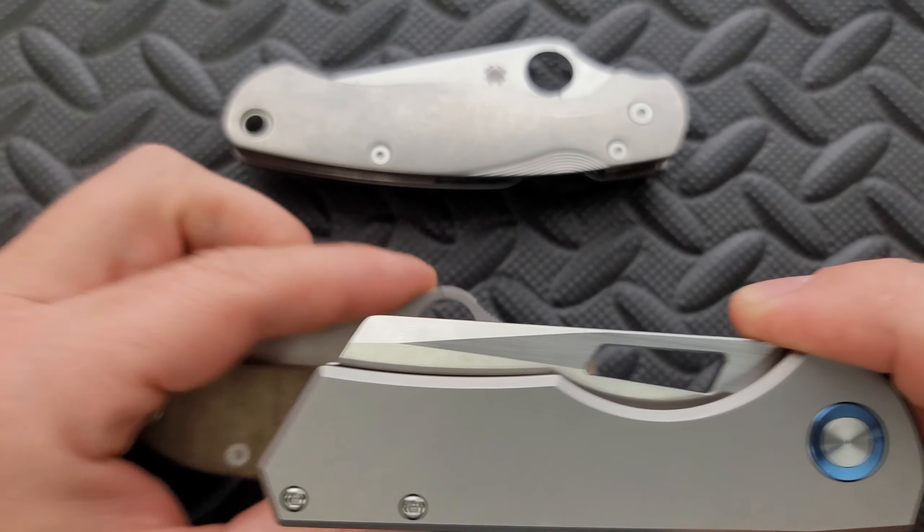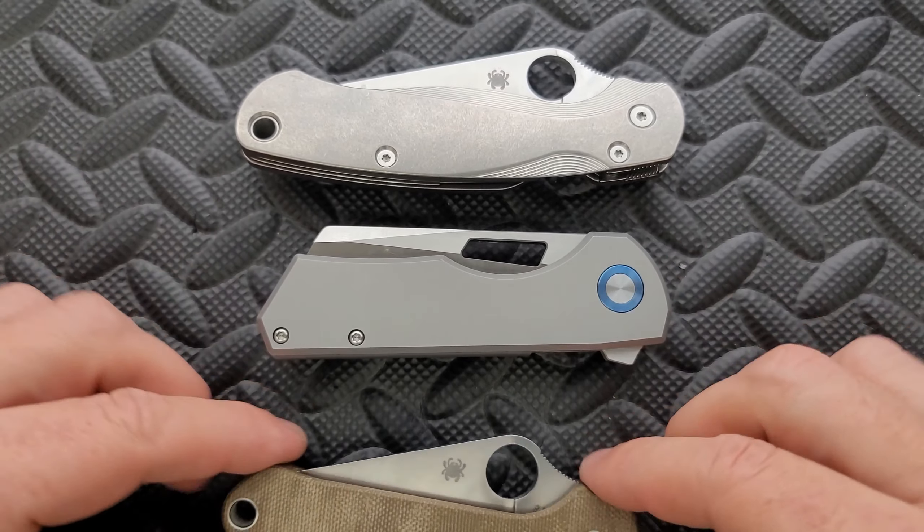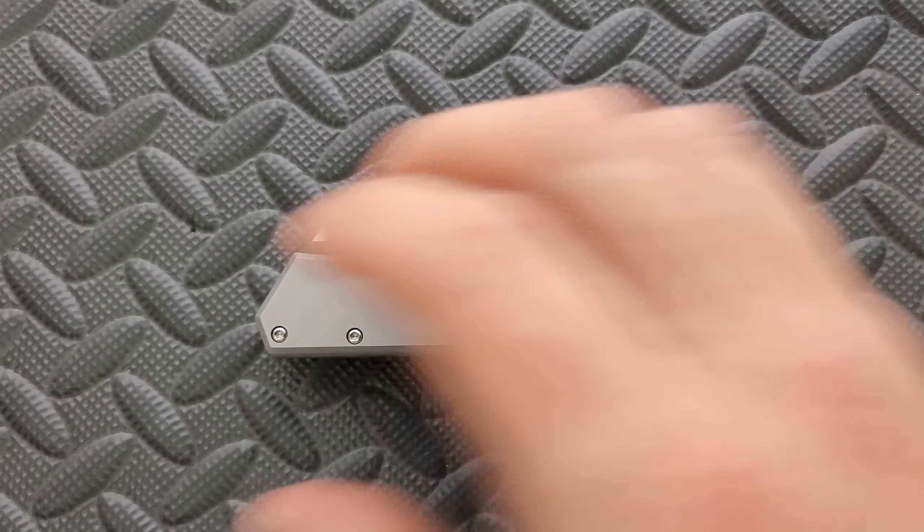Maximum height, even down here in the middle — it's getting there but it's not quite as tall. So really, if you have an issue with it in the pocket, it's probably going to be due to either dimensions or weight.